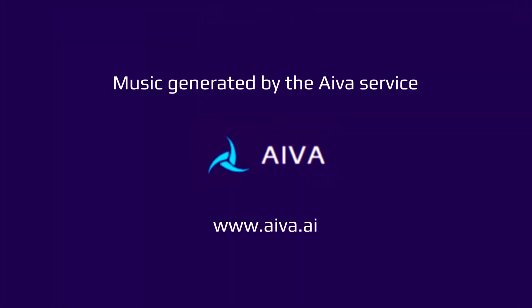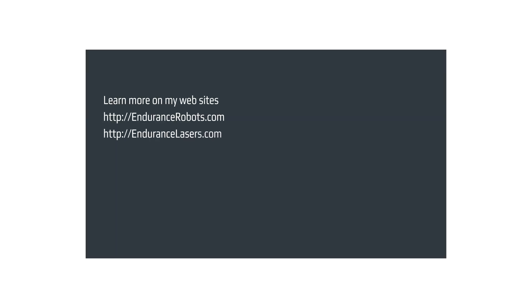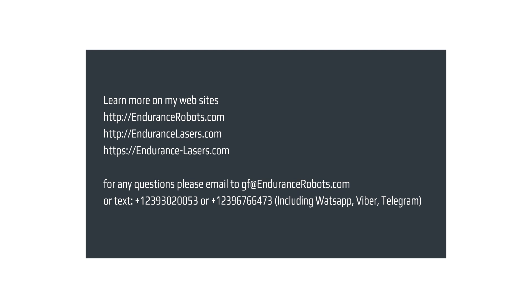Music generated by the AVA service. Voice generated by Uberduck. Visit endurancelasers.com website and our online store.